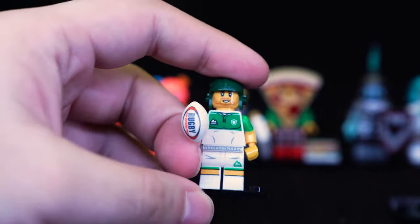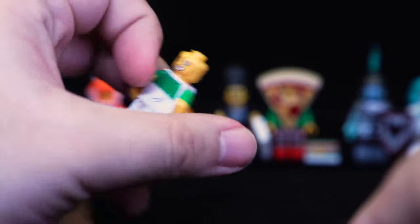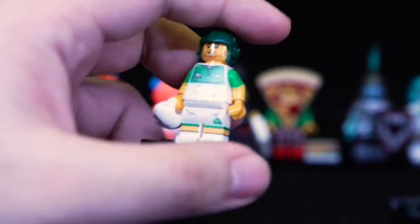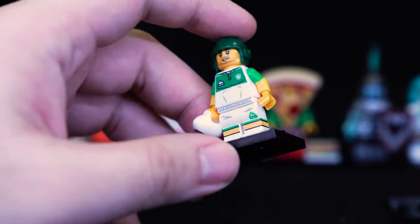Next up we have a rugby player. It says 'rugby' on the ball and he has some basic printing on the leg. Again, just a sportsman — if you love rugby, great. He's got two faces, which is still nice. It's a nicely produced minifigure, but I'm not a big fan of watching any sports. I will say rugby is much better than American football though.